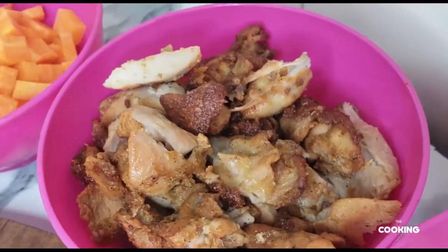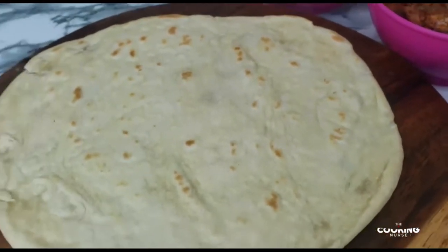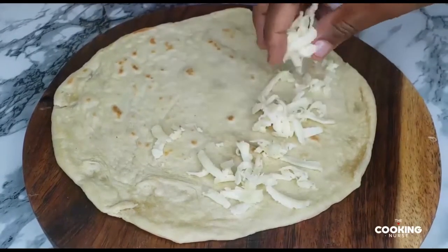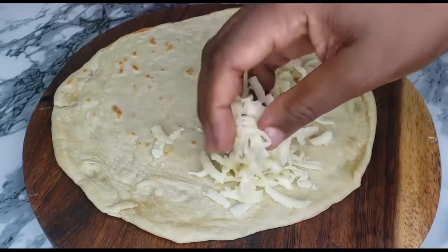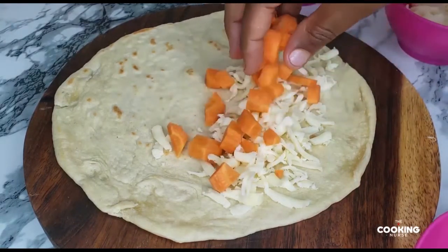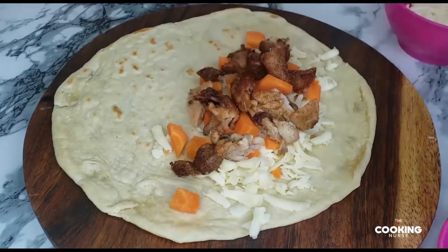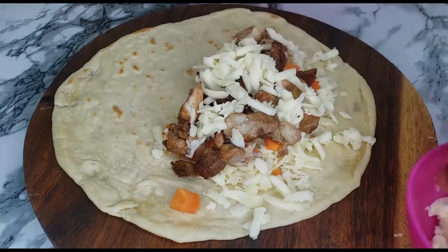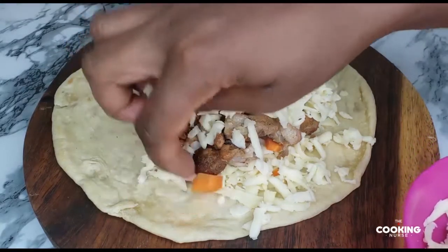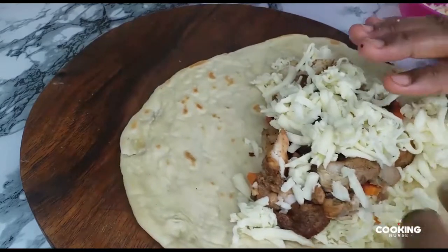You can add in any other cheese that you have — parmesan, gouda, anything — as long as it's cheese, I'm in for it! Let's assemble: put on the cheese first, I'm using mozzarella alone. Then put on some carrots — you can use peas or any vegetables that you want. Add on your meat; you can also do this with hot dogs or beef, anything. Top it with some more cheese — I told you I love cheese — and then cover it.